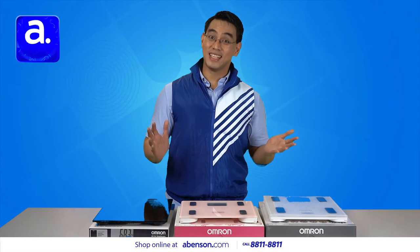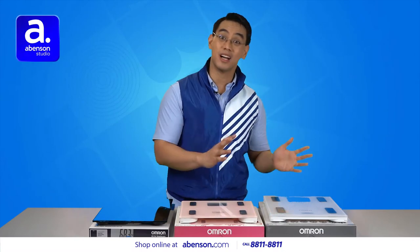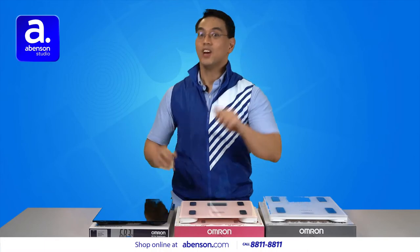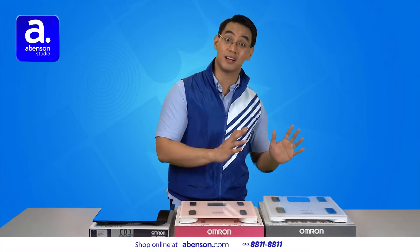Hi everyone, I'm Noel, your resident Abinson guy, and I am back with even more healthcare and wellness products from Omron. Today, we are spotlighting their digital weighing scales and body composition monitors.